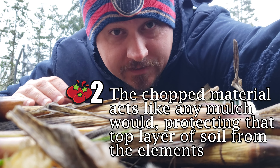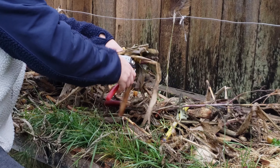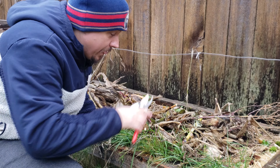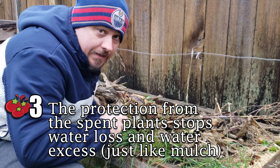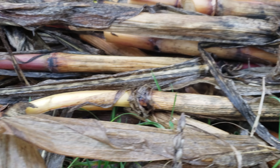Second, by leaving this plant material in place, we're protecting the topsoil from the harshness of the elements, just like any mulch would. Third, by leaving the ground covered just like it would be in nature, water loss by evaporation is completely mitigated, and excess water from fall and winter precipitation is prevented from eroding the delicate topsoil.